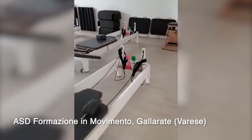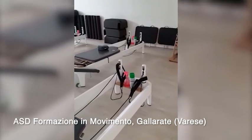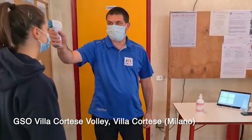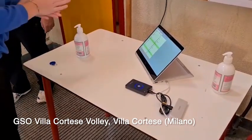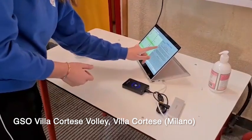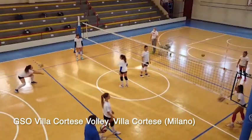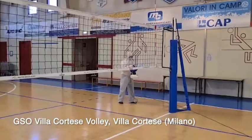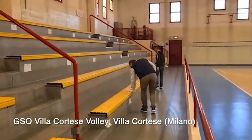Ogni attrezzo è dotato di igienizzante alcolico a base alcolica al 75%. Noi cerchiamo di fare il nostro meglio e cerchiamo di applicare rigidamente le direttive che ci sono. Un allenamento in tempo di Covid prevede una sanificazione praticamente totale, sia dell'ambiente sia del materiale che viene usato.